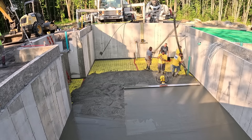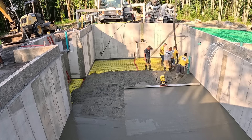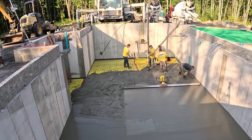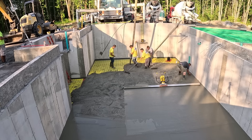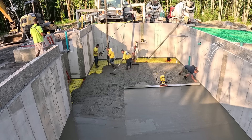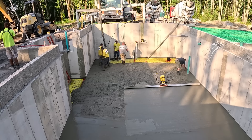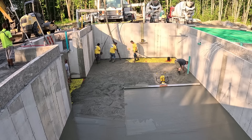We're on to the second truck. Whenever you're pumping like this, there's about a yard of concrete that's in the hopper of the concrete pump truck as well as all the line. That yard in there is still from the first truck. So when you start on your second truck, you want to make sure that first yard of concrete connects to the first truck. When you go to finish it, it won't finish funny — you won't have a spot in a different corner setting up faster because you started in a different corner with that last yard from the first truck.